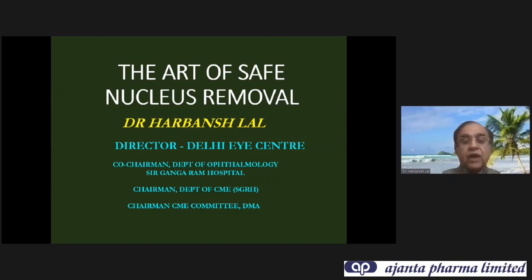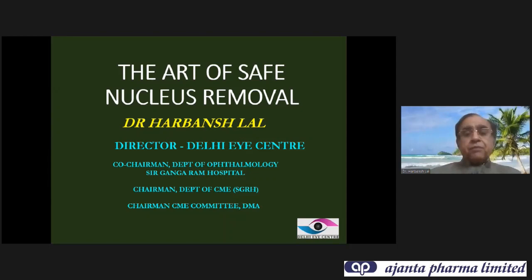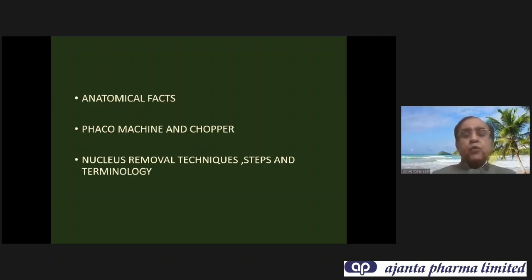Welcome to my talk. Before we start phacoemulsification, there are certain anatomical facts of the eye which we need to keep in mind. We need to understand our machine and chopper, and then we need to understand the technique, steps, and terminology of phacoemulsification and nucleus removal.